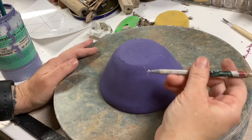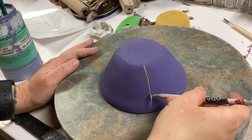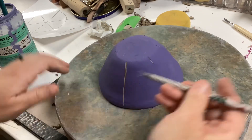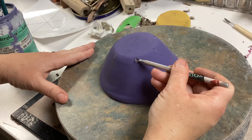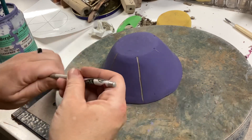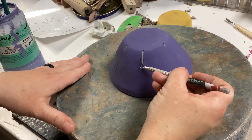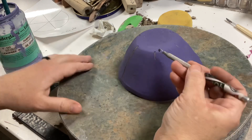Now I'm going to start the design process where I use a sgraffito tool to carve out lines on the bowl. As you drag the tool over the surface, it will remove the colored underglaze and show the clay color underneath. This is the part where it's really important — if you want your design to show up — that you have chosen a darker color.